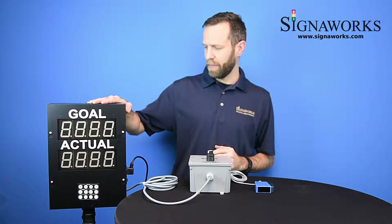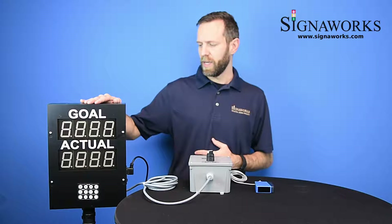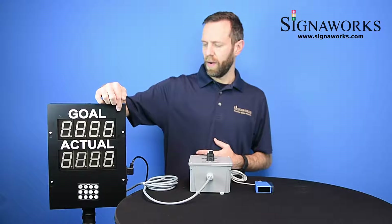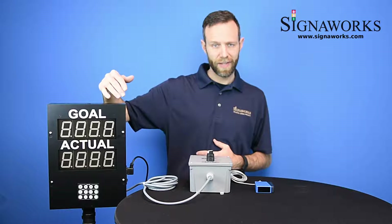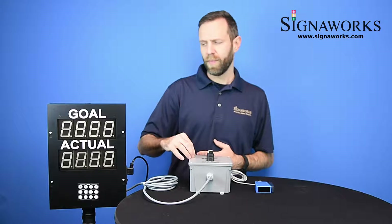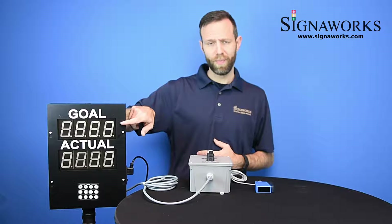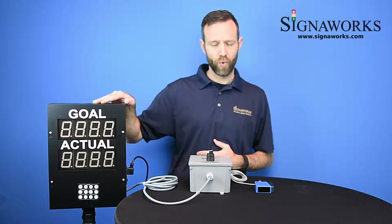This right here is an example of our PPT-101 production pace timer. This unit allows you to insert a pace time which will have the goal incrementing up by that entered time, and then the actual increments up based on input. You can also use the unit in a state where the goal is static and just have the actual working up towards the goal.